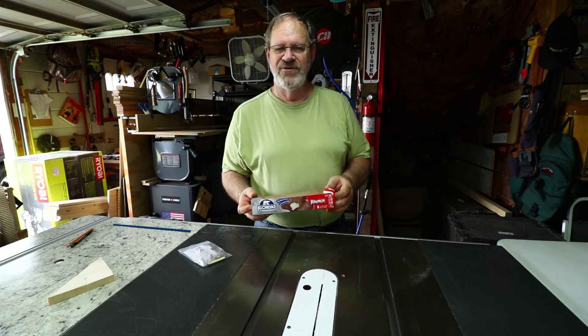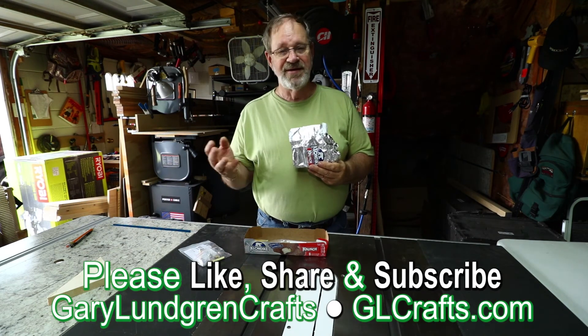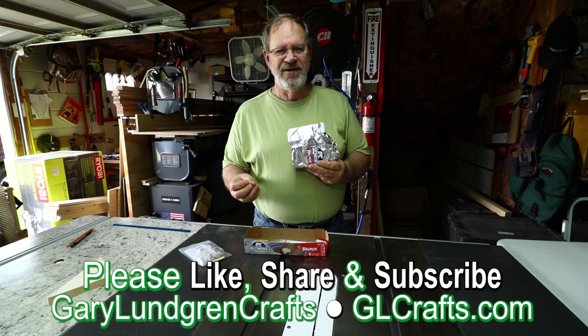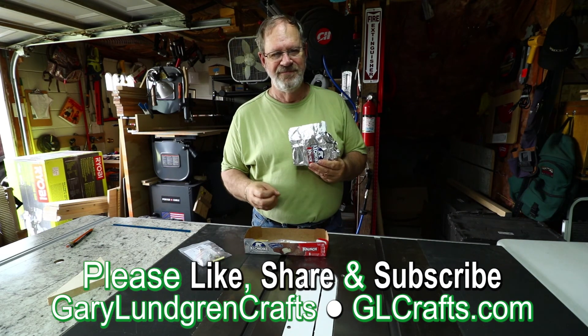Thanks for watching this video. If you liked it, please give me a like and share it with your family and friends. To see what else I may come up with next in the future, please subscribe. Thank you.